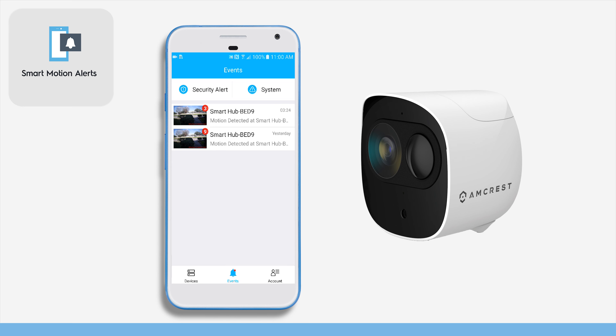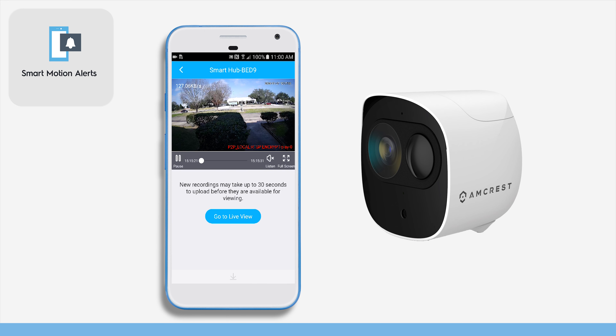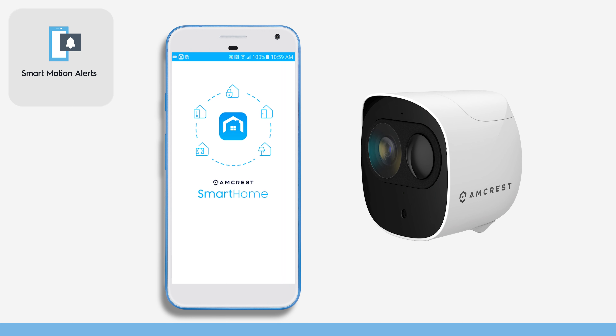Receive motion detection alerts via email or push notifications from your Smart Home camera and instantly review recorded footage directly from your smartphone using the Amcrest Smart Home app.